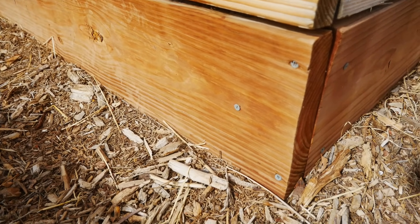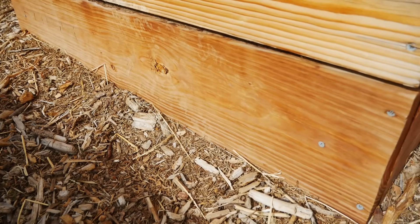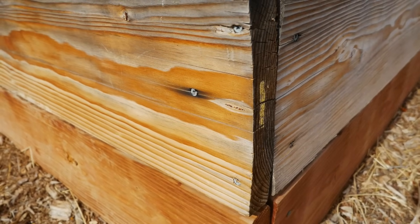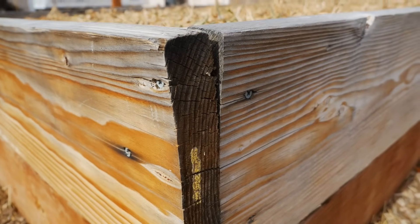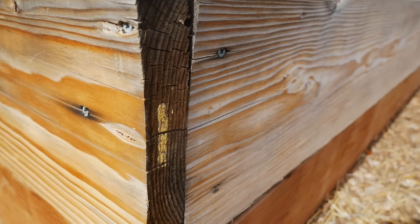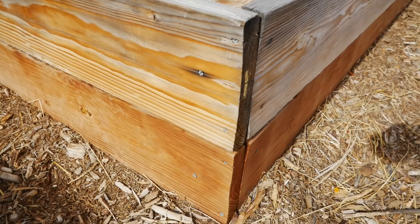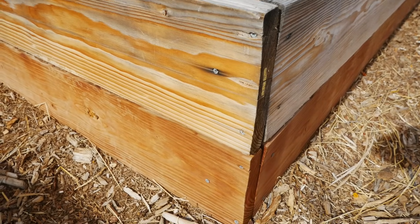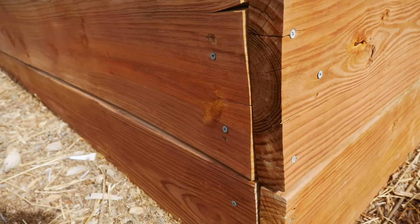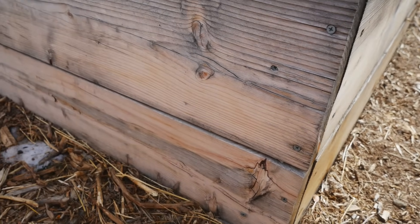Industry data suggests that pressure-treated wood can last 15 or 20 years, and this wood is almost three years old and looks very close to the day I bought it. This fir that is untreated is already starting to show signs that it's breaking down — it's cracking. It obviously doesn't look as good as the pressure-treated wood, even though it's the same age. This fully pressure-treated bed is looking great, almost like it's brand new, while this untreated bed is showing that it's beginning to age.